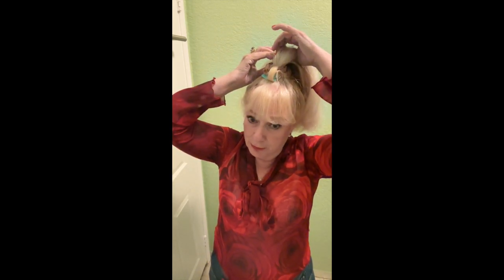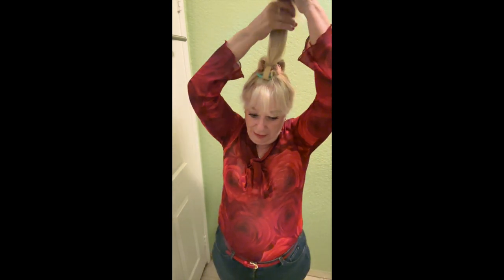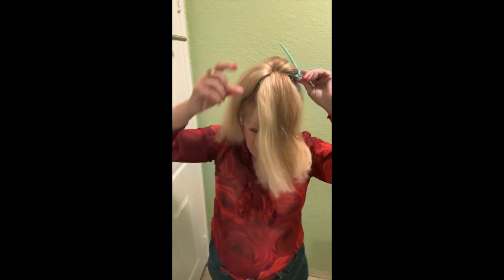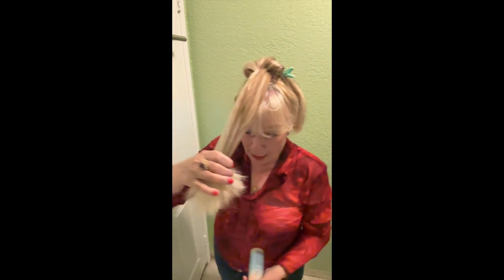Depending on how thick your hair is, you may need to divide your hair in two, so you're going to have a section in the back. Put a clippy to keep the hair in the back, and then wet the hair so you get a nice damp section.